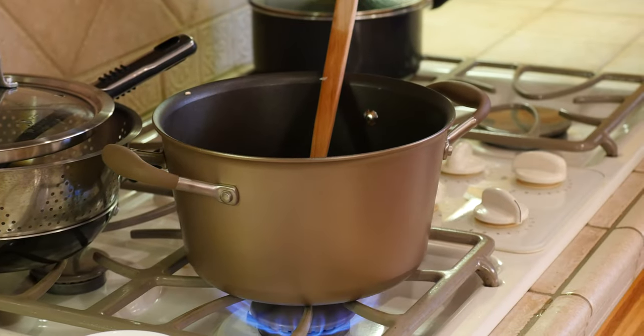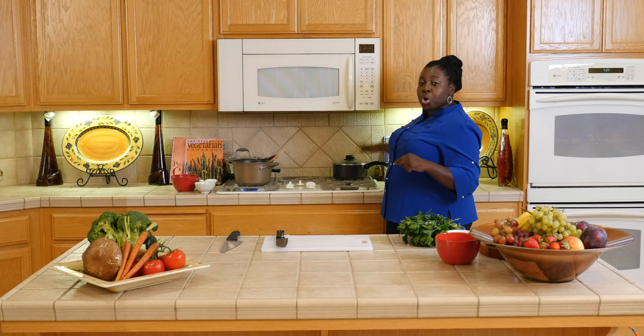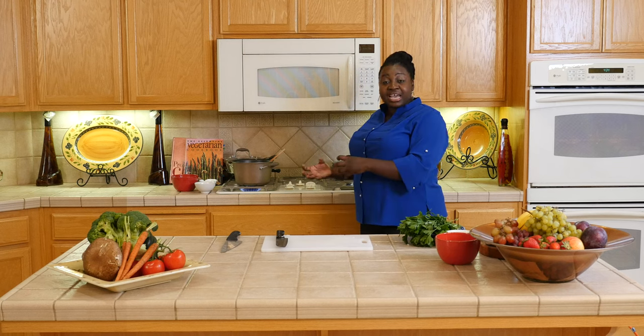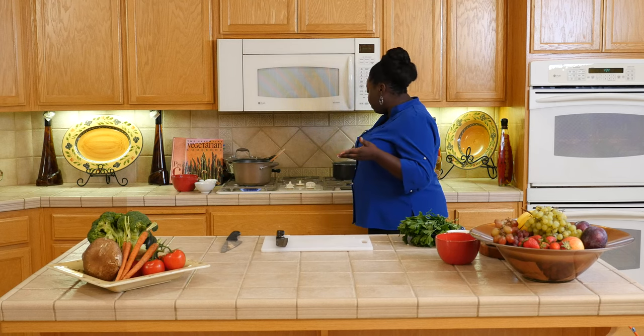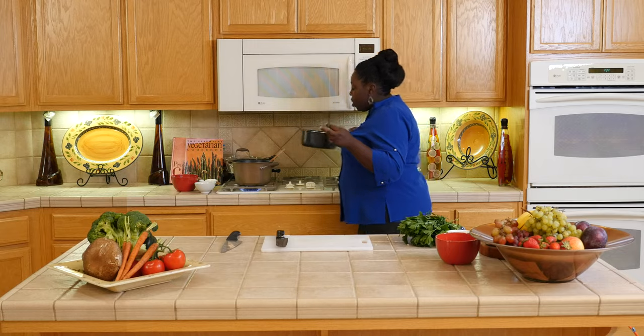One other thing I did prior is boil the water I'm going to use for the rice. I do not add cold water to my rice because then it takes time for the rice to come up to temperature. So I already have the water boiling, and for one cup of rice it's two cups of water.